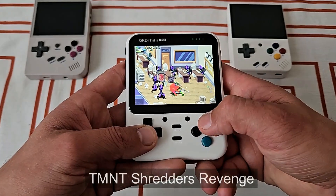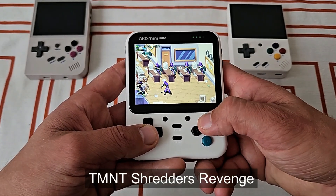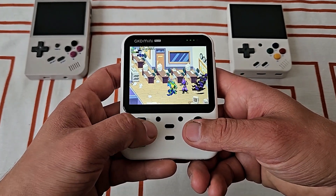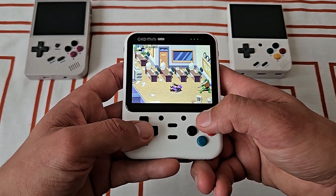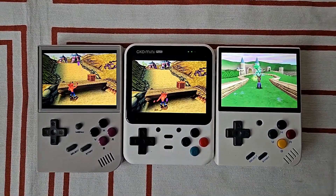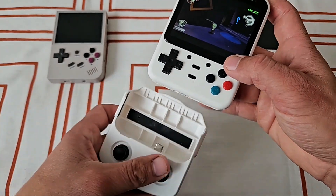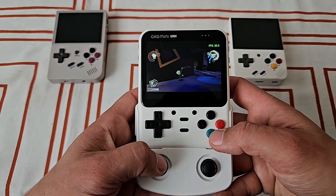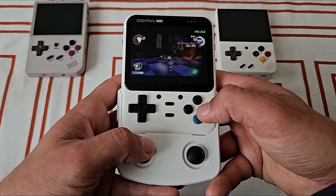All these devices share some similarities like a 3.5-inch 4x3 LCD and tiny size, but this one on top of that packs a better chip, so it can emulate even Sega Saturn, Dreamcast, and PSP. Plus, it also gives you an option to attach joysticks in case you want to use them. But of course, all of this comes at a higher price. Does it make any sense, or should we rather stick with cheaper mini alternatives? Let's take a look.